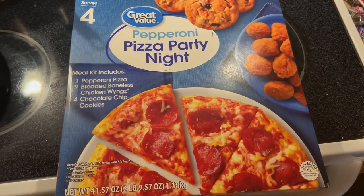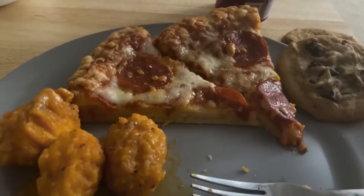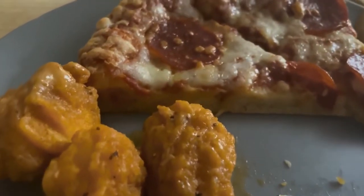Here's the really easy meal I was telling you guys about in the intro — it's a pepperoni pizza party night. It has one pizza, nine wings — we actually got ten — and four cookies. It was actually really good just to be a frozen meal.